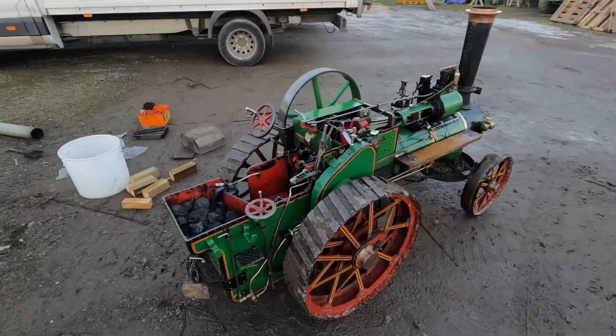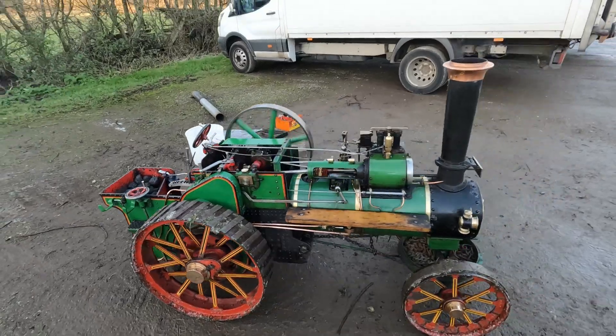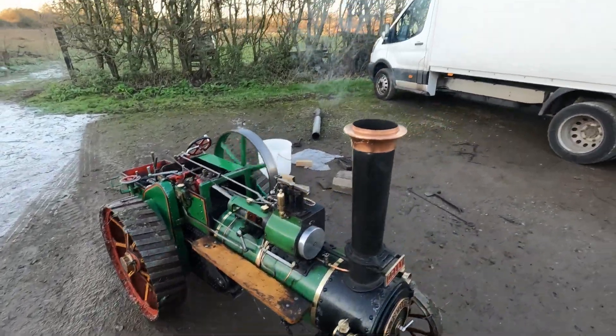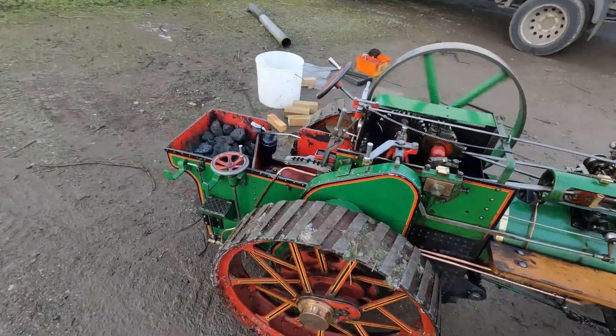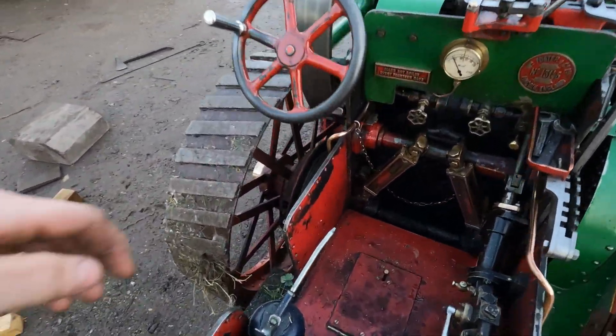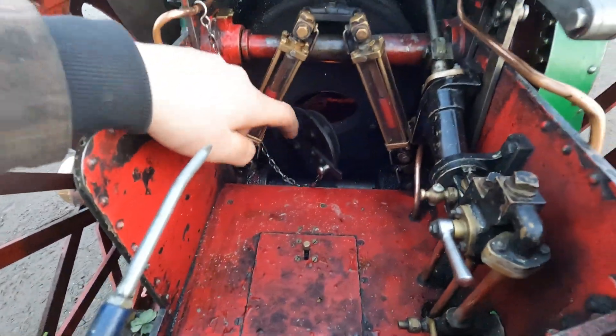I think that'll do now. Today seems pretty good — it only got about 60 pounds. I'm going to pump some water and then put it in the shed. I'll give the fire a rake through.